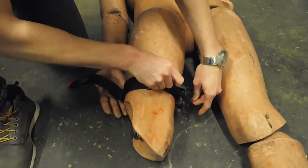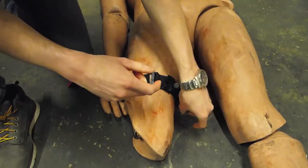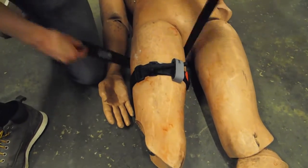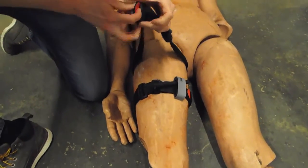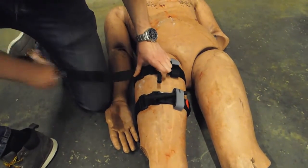Also be aware that on certain injuries there may be mangled tissue near the wound site, so be sure you are applying it to intact skin as best as possible, and never apply it directly over the wound. If you've applied one and the wound is still bleeding heavily, you can apply a second just above the first.